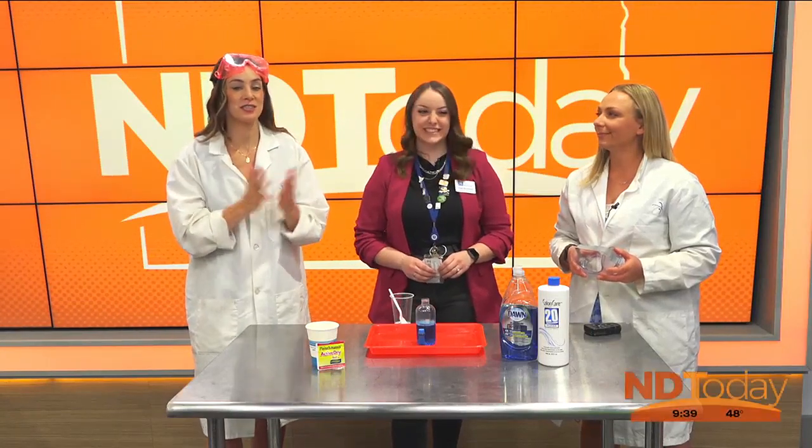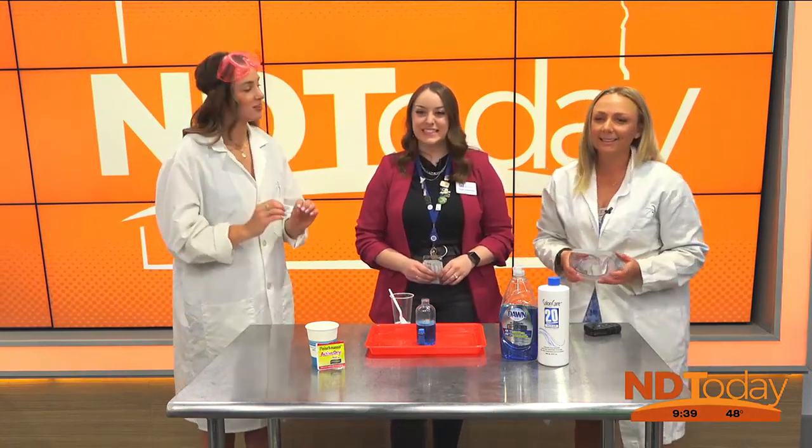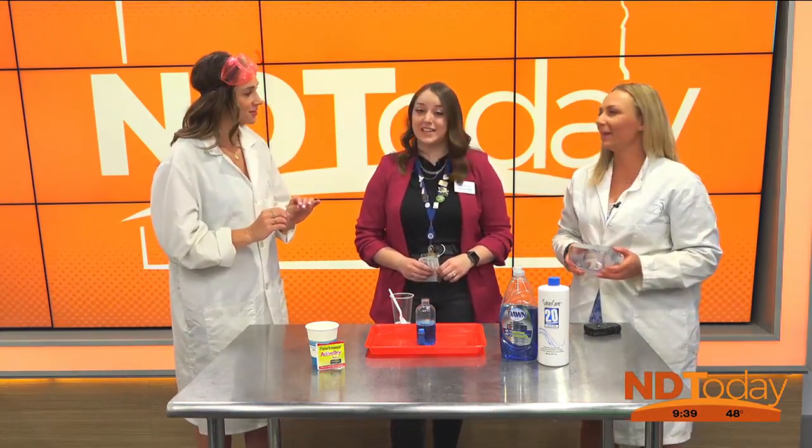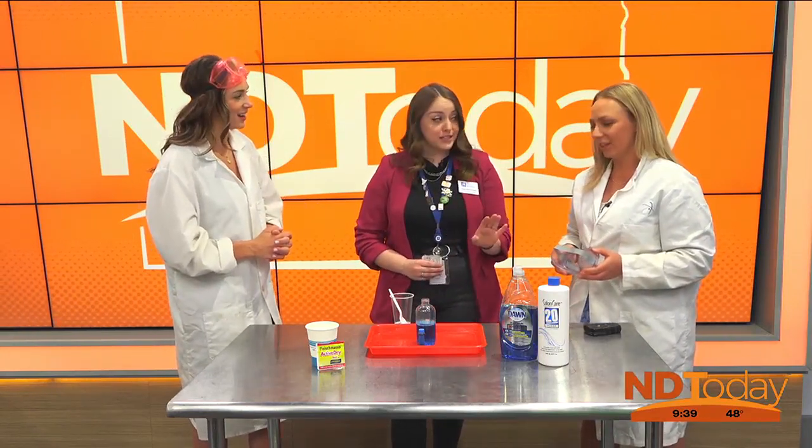Let's start part two of our STEM activities. If you're just joining us, we're joined by Hope Berdalski from Gateway to Science, who is going to show us how to make elephant toothpaste. There are lots of questions, but I will start with saying it is not toothpaste — you cannot brush your teeth with it.